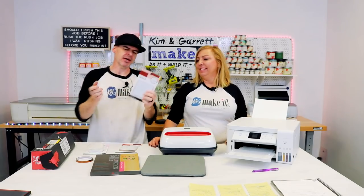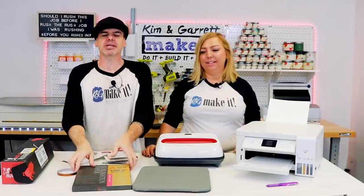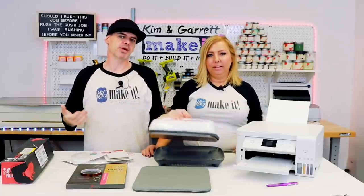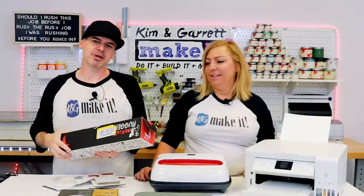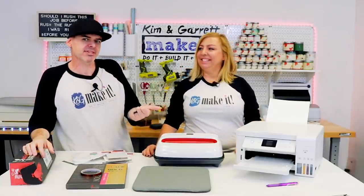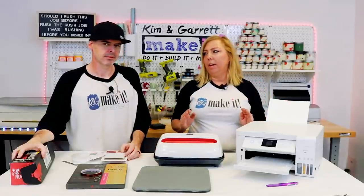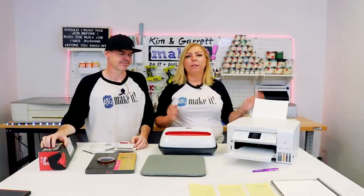Gift number one: we're going to sublimate on some coasters. We have these Cricut infusible ink coasters, all ready for sublimation. We needed some sublimation paper — our 8.5 by 11 sub paper — plus high heat tape so it doesn't move when we throw down the heat press. We have our Cricut Easy Press, some butcher paper so the ink doesn't get on the press, and a sublimation printer. We have an EcoTank 2760 that we've converted into a sublimation printer. It's worked perfectly and cuts 8.5 by 11, but I'm thinking I want something a little bit bigger.